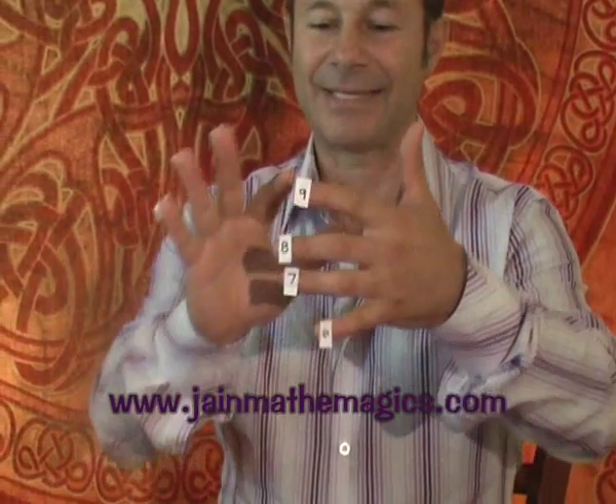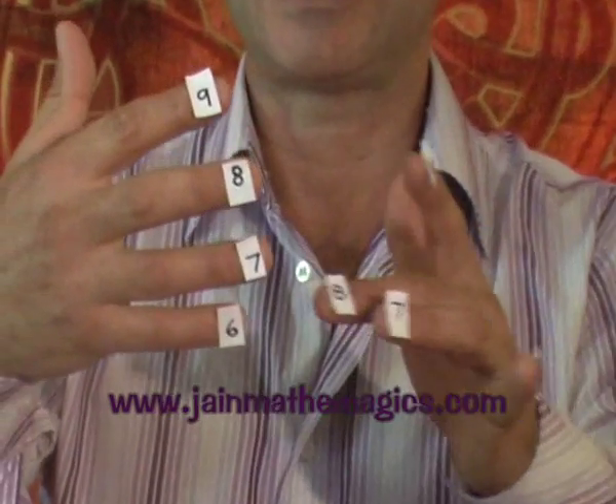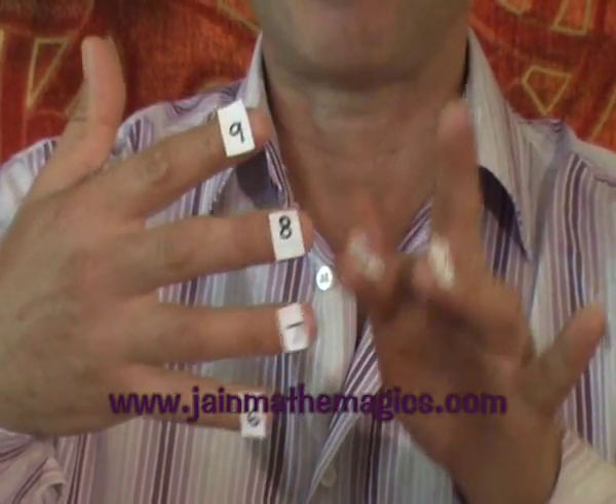So the teacher says to you, what's eight times seven? What we're going to do is give each finger a number. We're going to give this finger the number six, seven, eight, and nine. And we do that with the other hand too — give this finger six, seven, eight, nine.